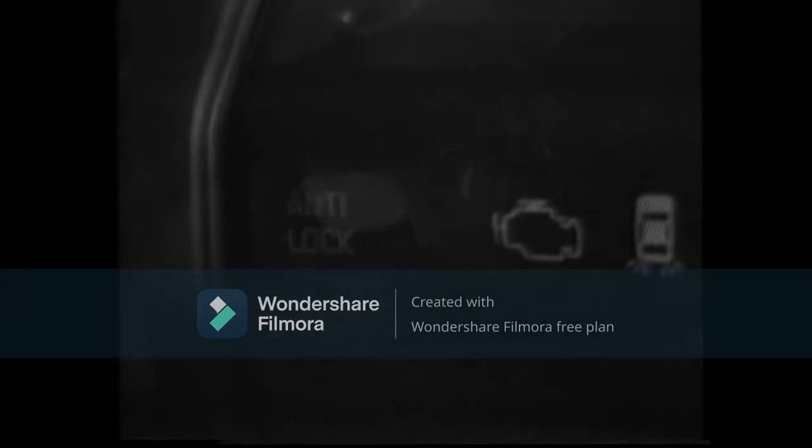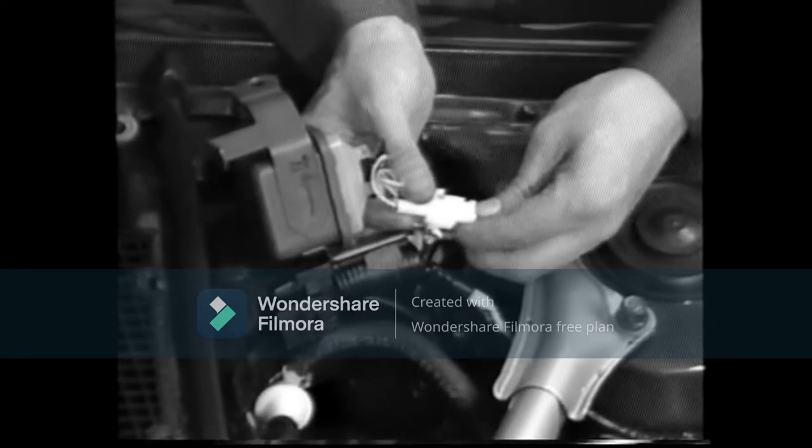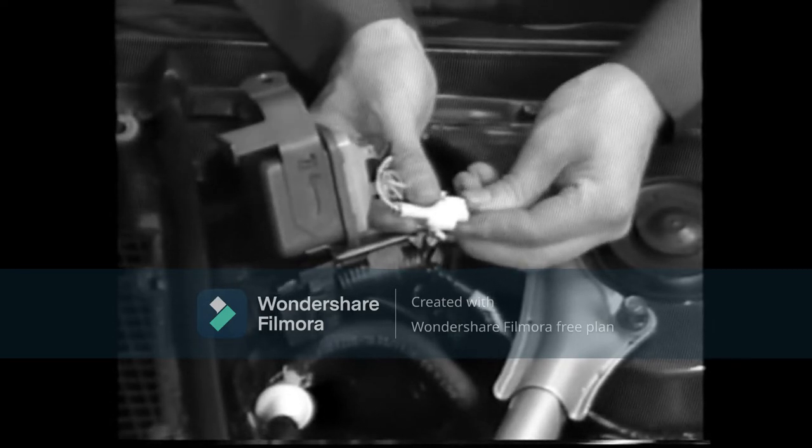Then, four, check that the warning light shows the normal code. And five, connect the check connector.